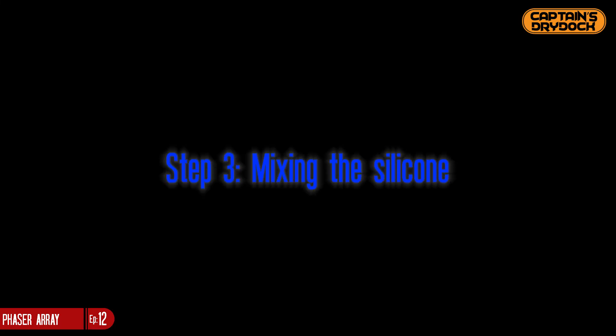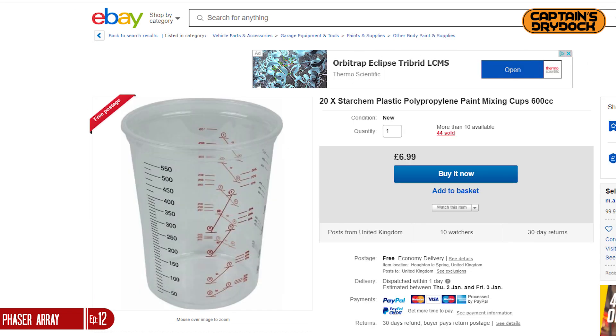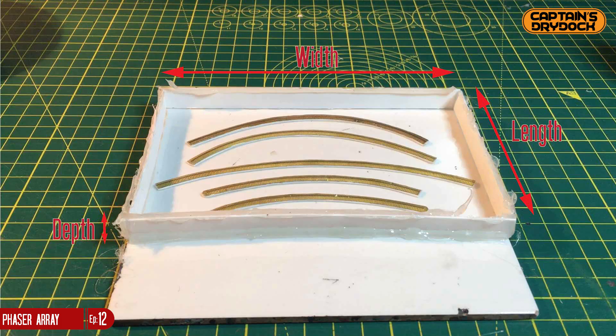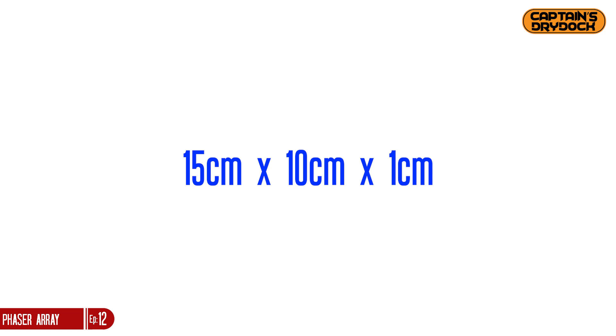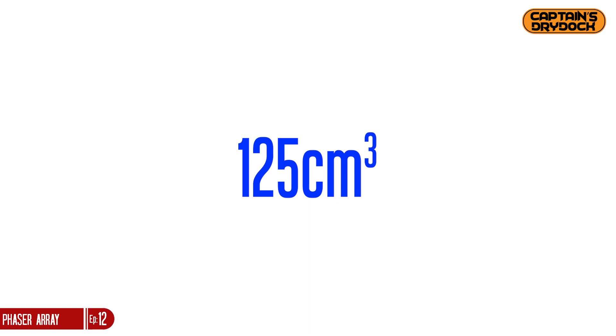Step 3: Mixing the silicone — perhaps the most expensive part of the process. This silicone is very common online and used by amateurs and pros alike, and it's expensive because it's bloody good. To avoid wasting any, I use a little mass scale and measuring cups with volume increments. To find the volume, I multiply length × width × depth: 15cm × 10cm × 1cm = 150cm³. As I don't want to fill it to the brim, I'll pour around 125cm³.